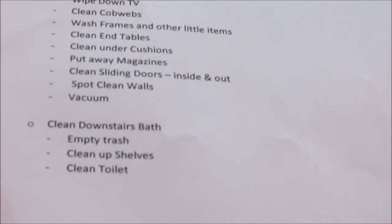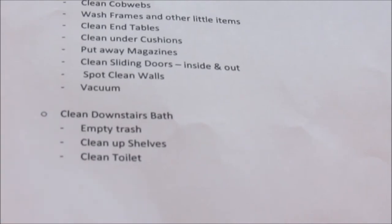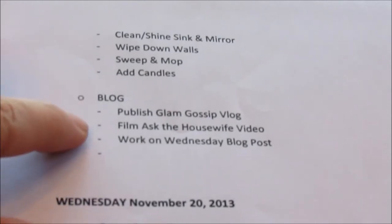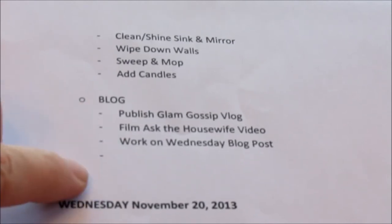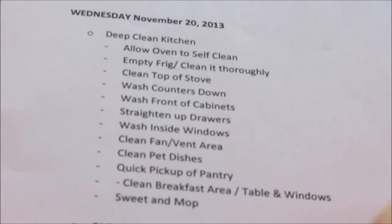Another task on Tuesday is cleaning the downstairs bath: empty the trash, clean up the shelves, clean the toilet, clean and shine the sink and mirror, wipe down the walls, sweep and mop, and add candles. On the blog that day: publish Glam Gossip blog, film the Ask Housewife video, and work on the Wednesday blog post.